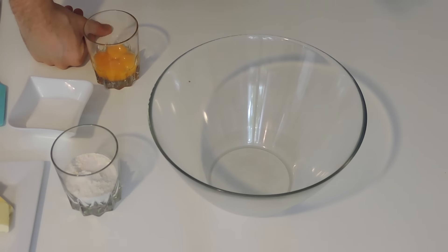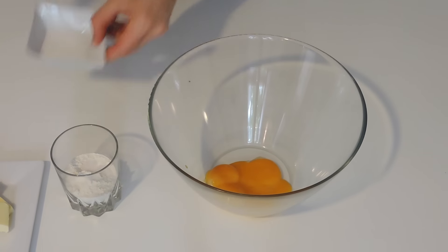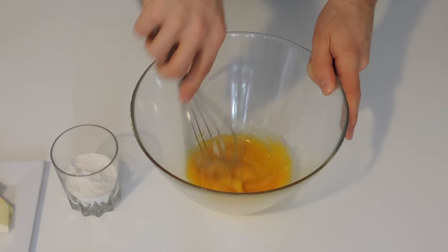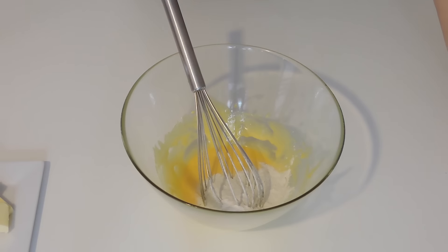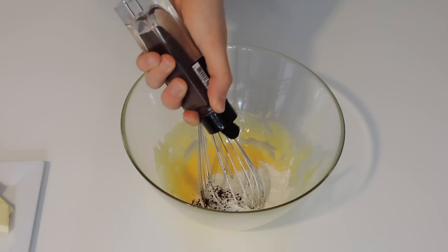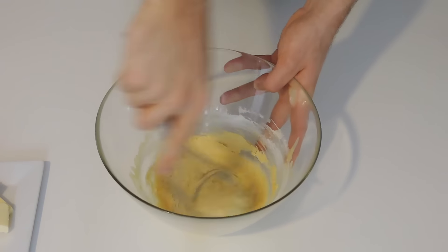Now that our paste is ready, we can move on and make the rest of the cream by simply mixing our 4 egg yolks and our sugar until I get a very smooth and pale batter. This is pale enough — I'm adding my flour and my salt, but I'm also going to add my vanilla. Try to use pure vanilla extract — that's very important for a better taste — and I'm mixing those ingredients until I get a nice batter.